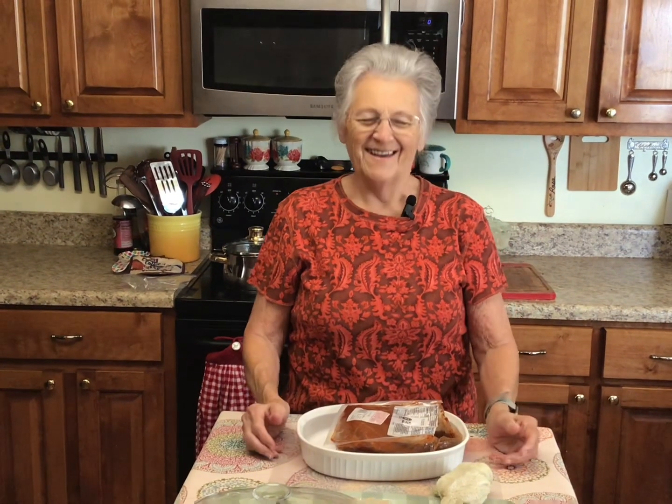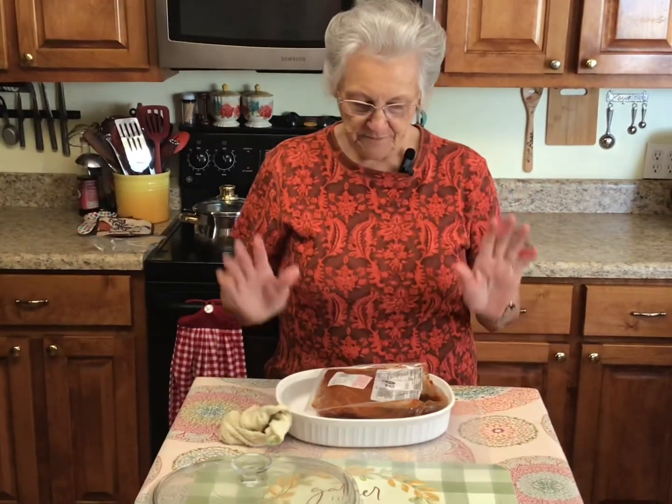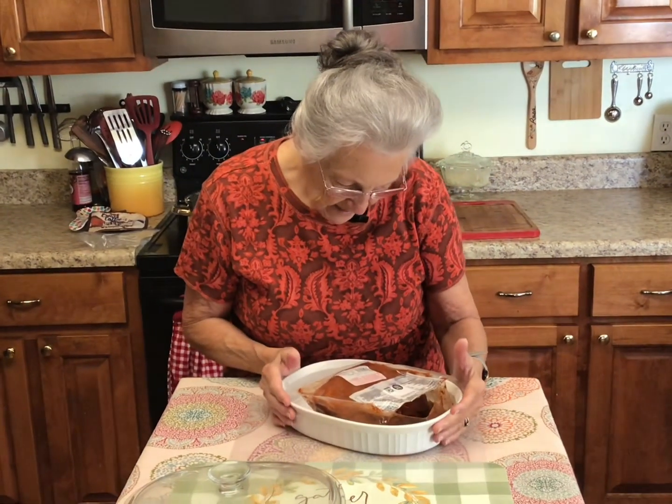Did you dress in red for a purpose? No, it's orange — hey, it matches the season, fall orange! All right, this morning I am going to show y'all something. It's called — let me see if I can find the name of it.